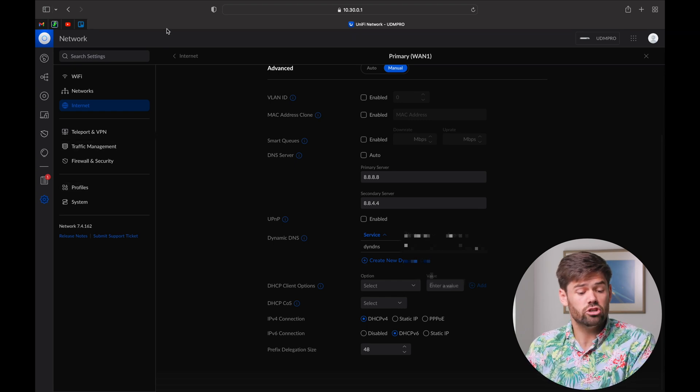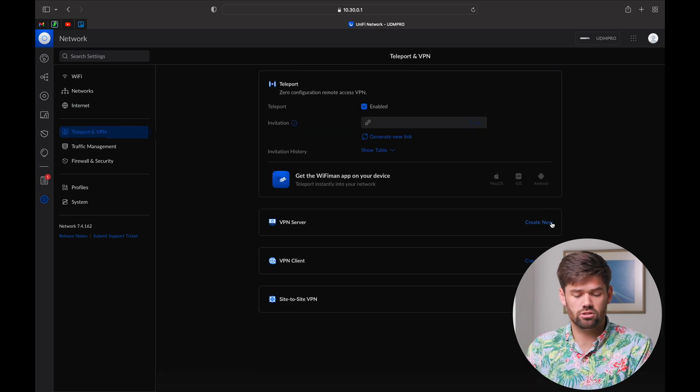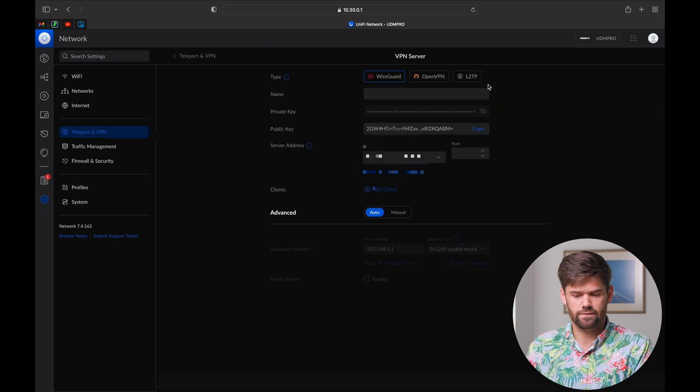Now we need to pop into Teleport and VPN and go into VPN Server. We've got a few options here. WireGuard is very fast, uses pre-shared keys, and has ultra-low latency. However, every single client needs their own certificate — it does not have username and password authentication, and the Windows and Mac clients tend to be a bit clunky. That's why I tend to use OpenVPN, though you can absolutely deploy a WireGuard VPN server following essentially the same steps with the WireGuard client.